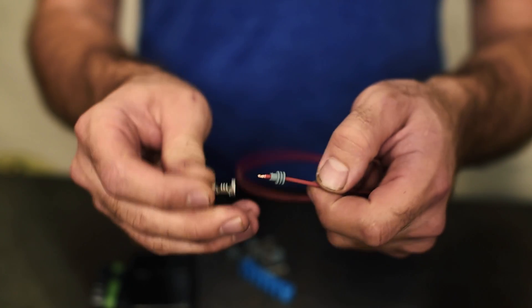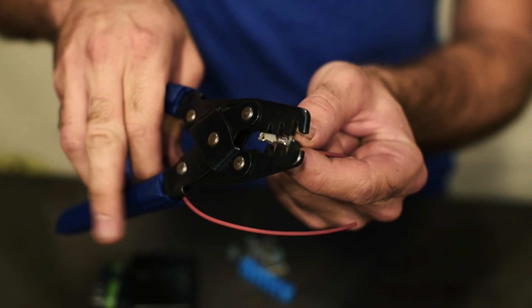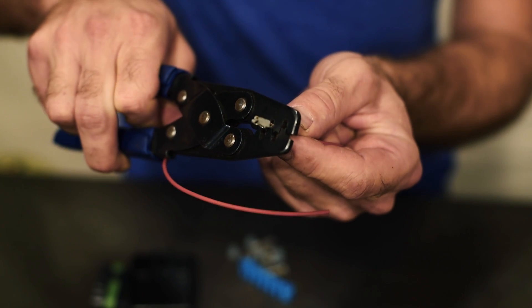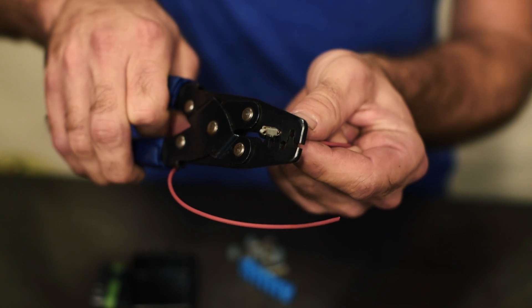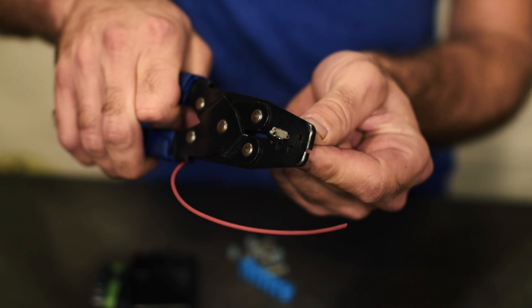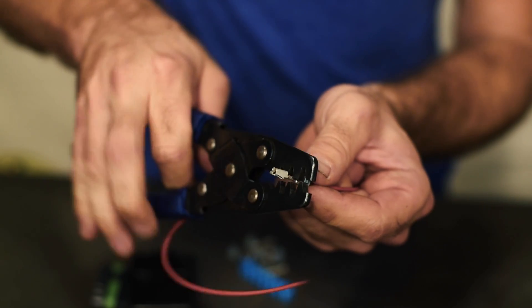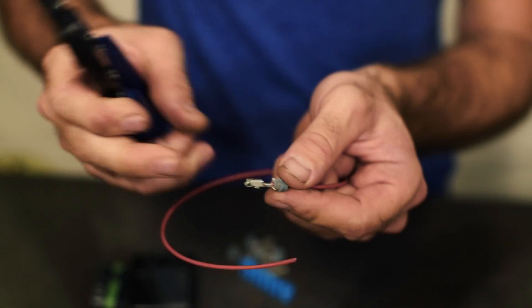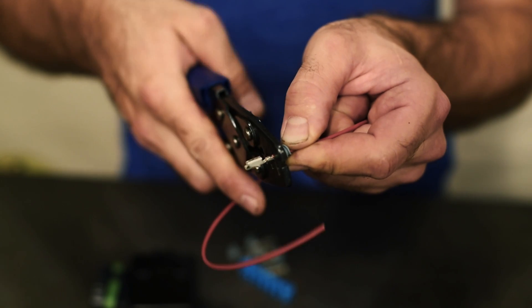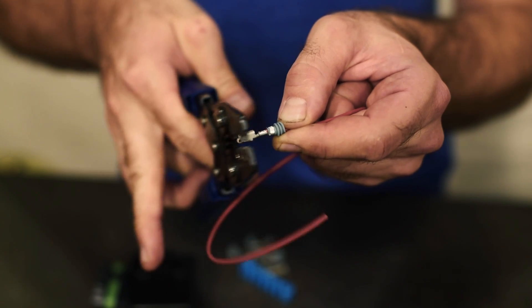You'll notice on the terminals that there are two different crimp locations. The forward one, like normal, is for the conductor — I always like to crimp that one first. Get that in there and crimp it down. Then the back one is for the cable seal — that just kind of holds the wire, pinches the cable seal, and tightens that all up.